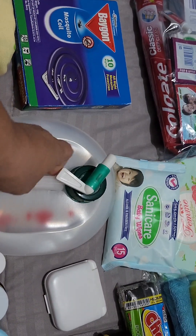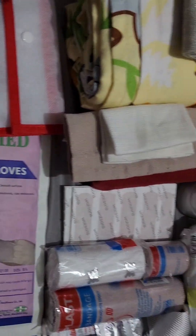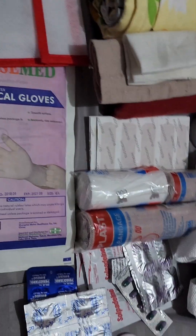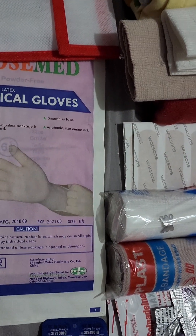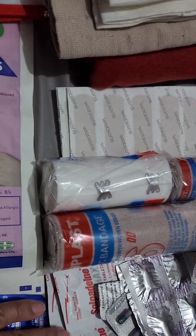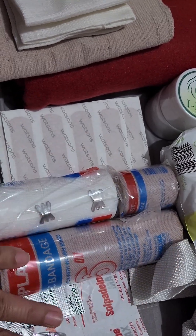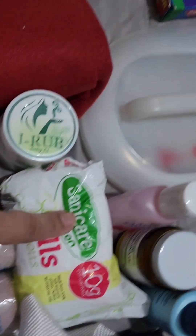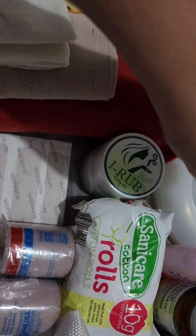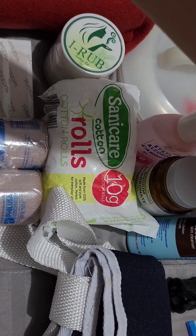I have a foldable gallon container with a tap or faucet. In this section I have the first aid kit — medicines and supplies — including sterile gloves, toothache medicine, paracetamol, tummy ache tablets, and diarrhea tablets.